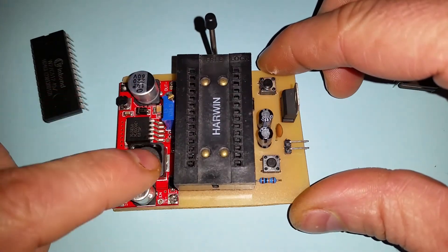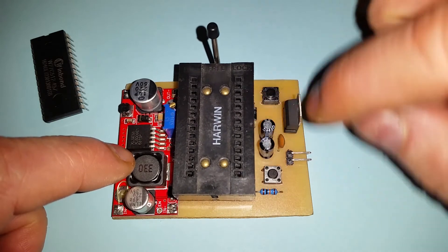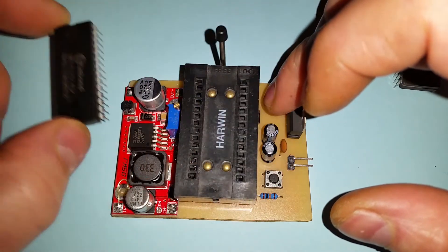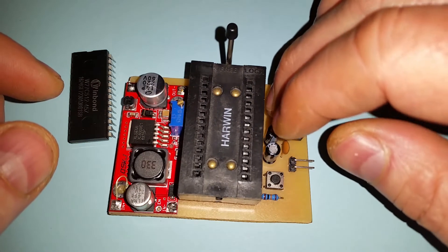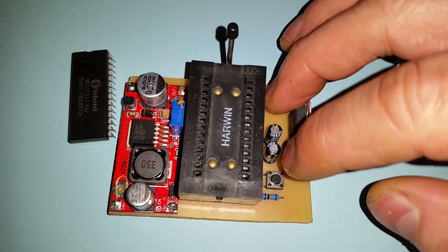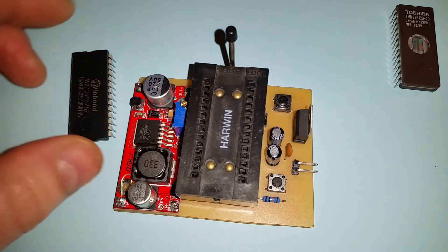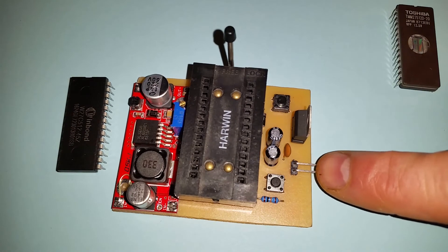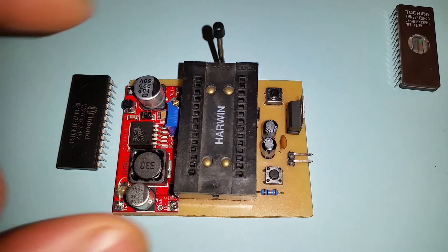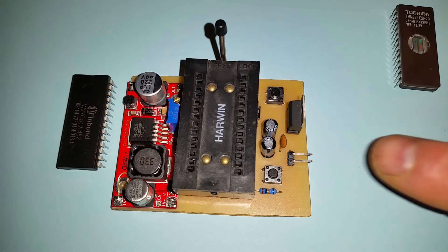So I looked at the datasheet to see how to erase them and put together a simple circuit. You need 14 volts to do that, so I've got a boost converter which boosts the input voltage to 14 volts. I've got a 5V regulator because you also need to power it at a normal 5 volts, and the capacitors are just for regulator stability. I've got two buttons: one allows power through to the socket - without it pressed, the device isn't powered - and the other triggers the erase. I hold the power button, press the erase button once, and it erases the device instantly. The boost converter accepts roughly 4 to 12 volts input.